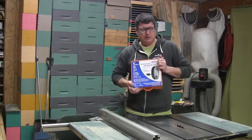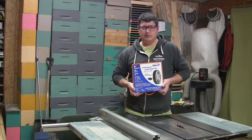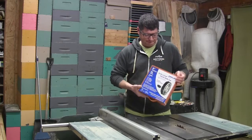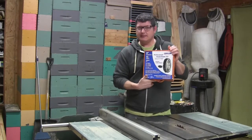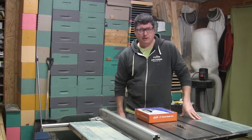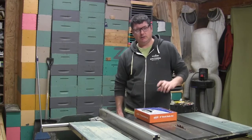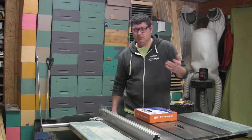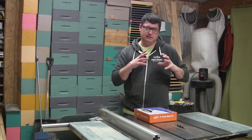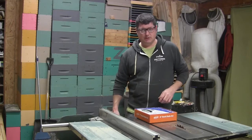I looked quite a bit online as well as locally, but there wasn't much locally — only one or two options. One didn't look very good, and the other was way out of my price range. So I got this: the Oshlun Professional Stack Dado Set, 8-inch, 42-tooth. This is a 10-inch table saw, and it's pretty common to use an 8-inch dado on them. You can get 6-inch — a little less depth of cut, a little less expensive — or 10-inch, but you're turning a lot more mass. An 8-inch is going to get plenty deep for most dado cuts you'd ever make.